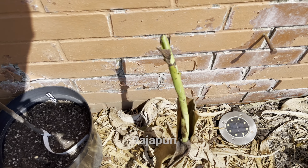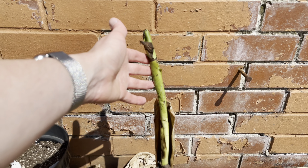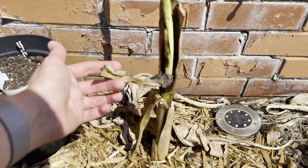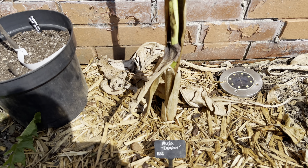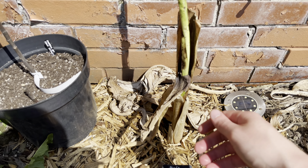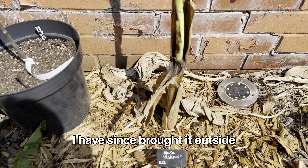Next we have the Rajapuri, and this is the one that I planted last year. I overwintered it indoors. It also had two pups that I separated from it. You might have seen recently that I sent one to Brett, Lionheart 84, and the other one I've still got indoors. I'm probably going to bring that out soon and might plant that one in the ground somewhere else as well.